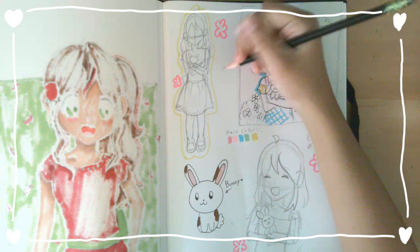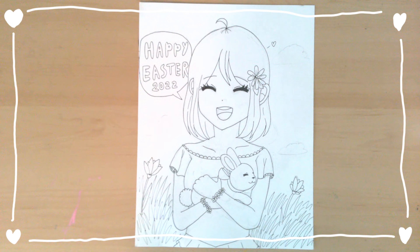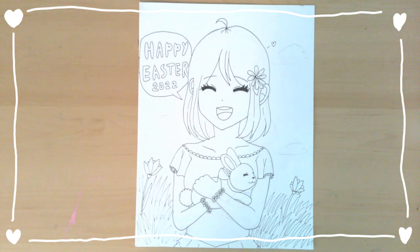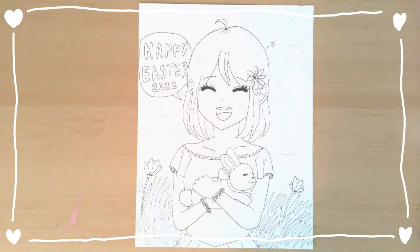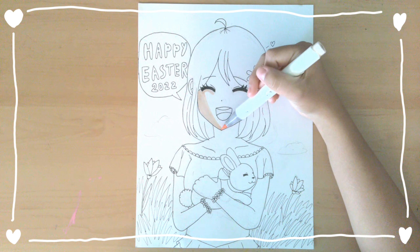So here is the finished rough sketch page. Now I have an idea of what I am going to be drawing, so let's get started on the actual drawing. I just finished inking the drawing off screen — this is what it looks like. I think it looks really cute, and now I'm going to get started on the coloring.